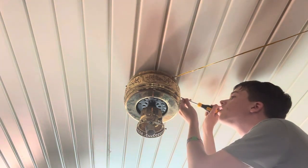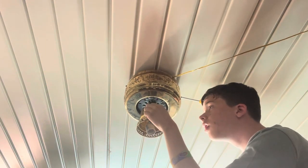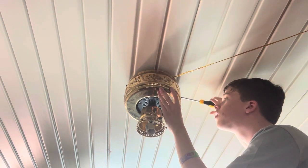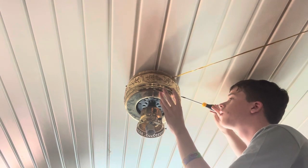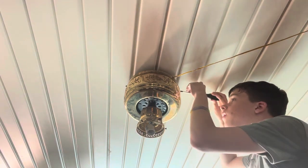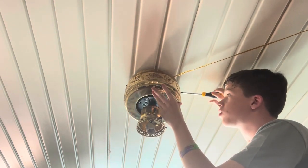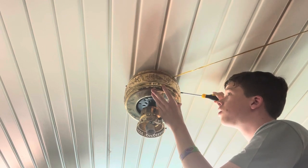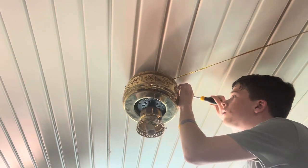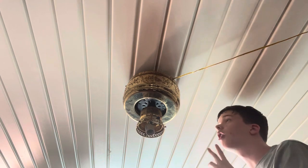Now the next thing is to remove the cover. Now it will look weird in here without a fan. Here's screw number one, and here is screw number two.